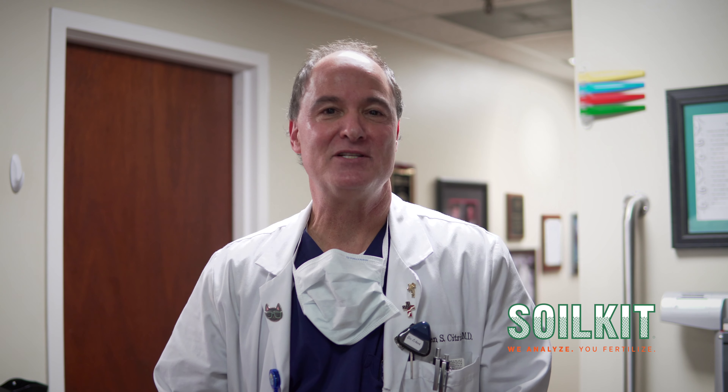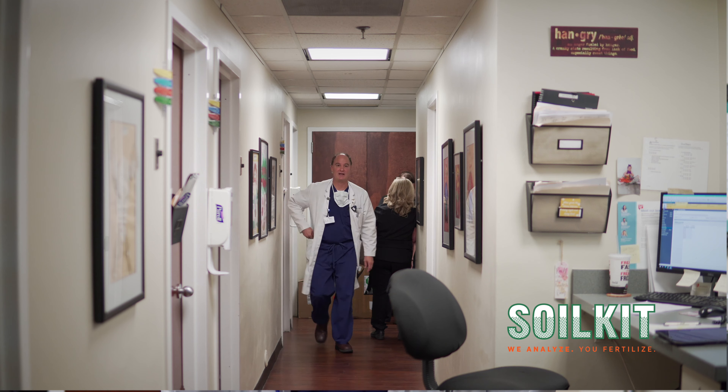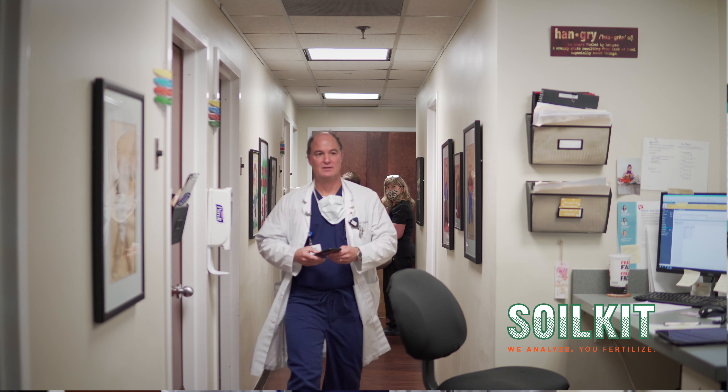In medicine, and specifically cardiology, we're always looking at prevention. Soil Kit is pretty much like what we do with patients — we're trying to prevent things from happening down the road.